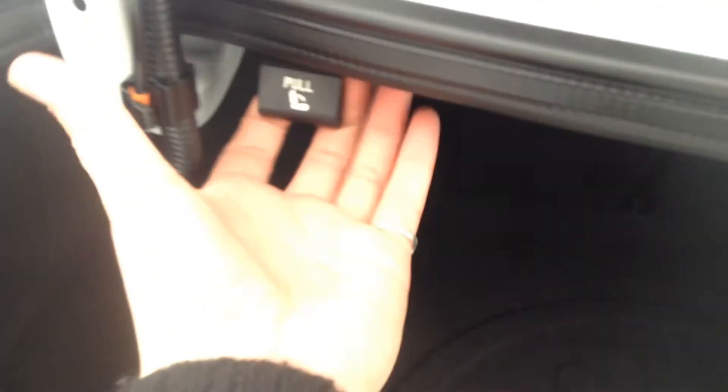If we want to fold the seats down, I believe that's in the back in the trunk here. Underneath our emblem, we have that button for you. If you pull these out, you can hear the little click, and it'll allow you to go up there and push those seats down so you get lots more space back here. Lift this up, you have your spare tire, all your roadside tools, and that's pretty much going to sum up our Elantra for you.